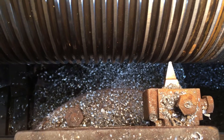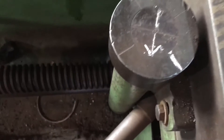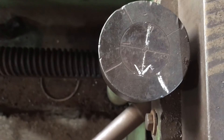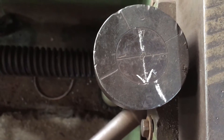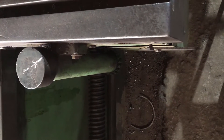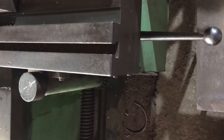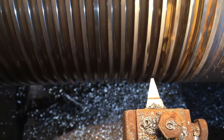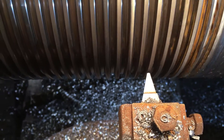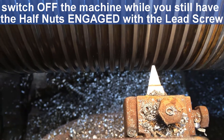Let's turn the machine on. What we need to do is keep an eye on the thread dial — right where the arrow mark is, that's where we'll engage the thread dial. We have reached our arrow mark and we have engaged the half nuts with the lead screw. Let's have a look at where the tool is — the tool is right at the crest of the thread, it is crossing the thread. Right at this point we need to switch off the machine.